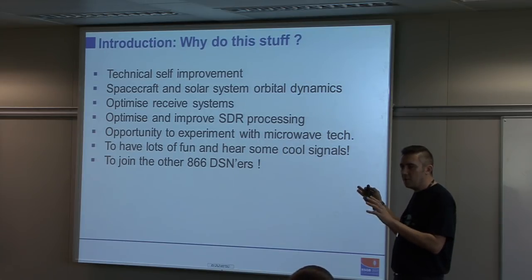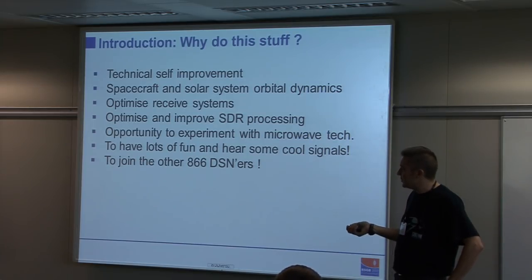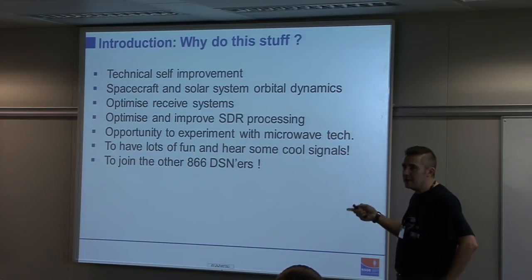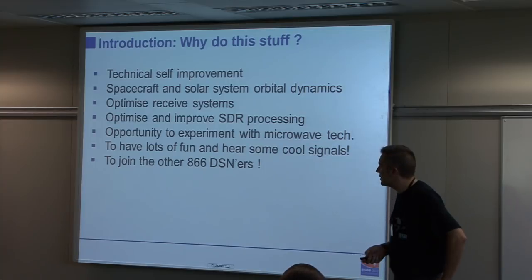This is very different from radio astronomy — I'm not listening to noise from a lump of gas. This is something from a man-made spacecraft, which is, for instance, in orbit around Jupiter. There's a lot of people interested in amateur DSN, and we have a small community with about 866 members.